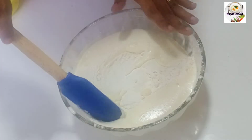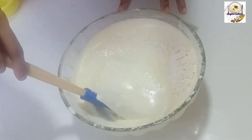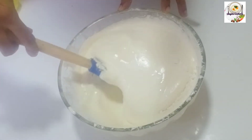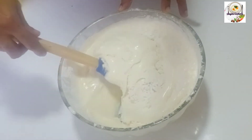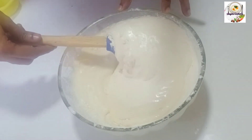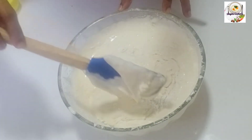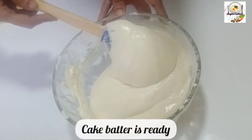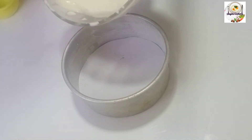After mixing the batter, mix it on a plate. Mix the batter quickly and it will be soft. We will mix the cake with soft air and mix the batter — we will have a cake batter ready now.